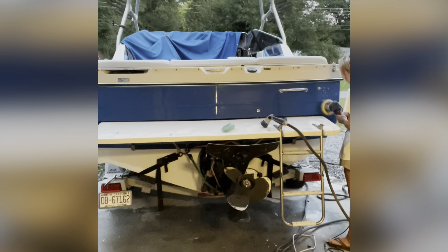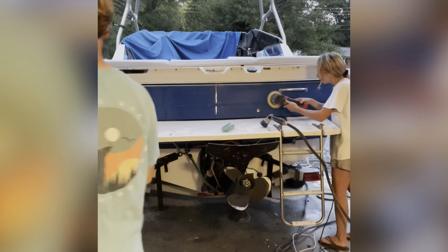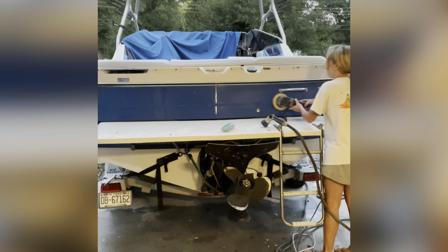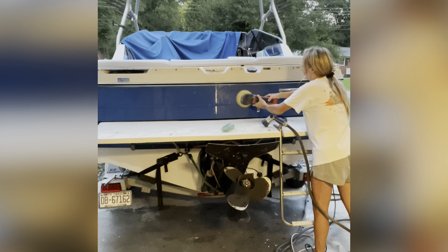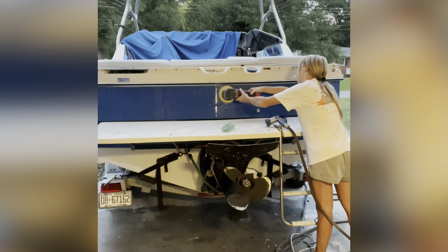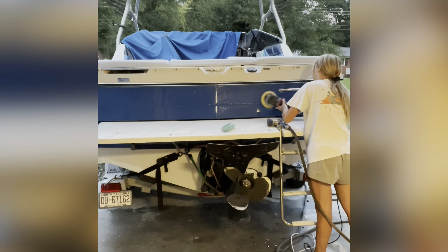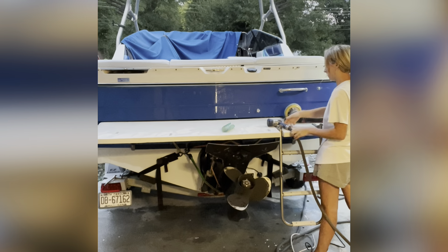We did have to hand sand it just because this polisher did not fit in that area very well. And behind that bar right there, we did hand sand under there as well. We usually do tape off the rub rail, but since it wasn't really in the way — it was more of a plated chrome piece — we didn't worry about it.